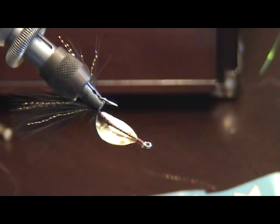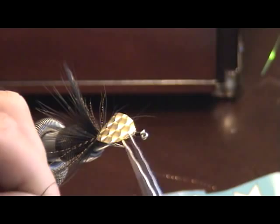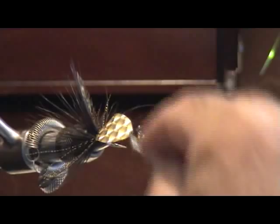Now we want to tie in some lead eyes on the front. V-chain eyes will work good too. This makes the fly want to fall in the water column, and when it does that it creates the wobble effect. So you always want to throw a lead eye on the front of this fly.